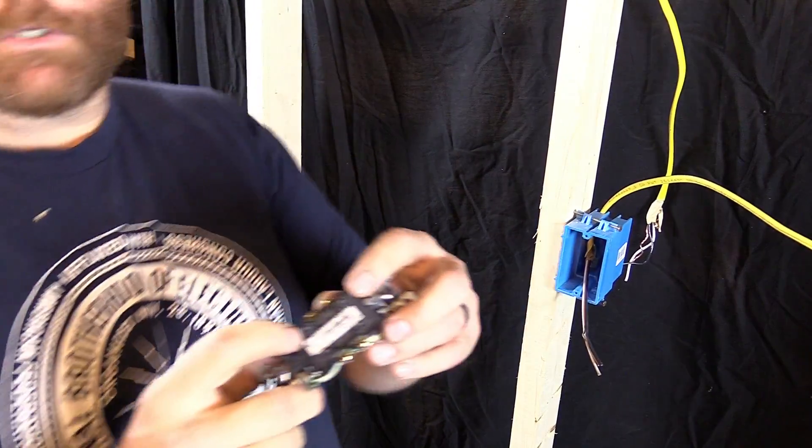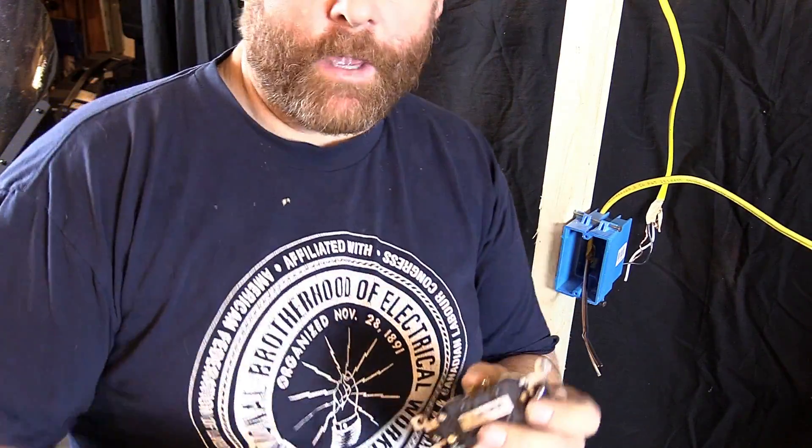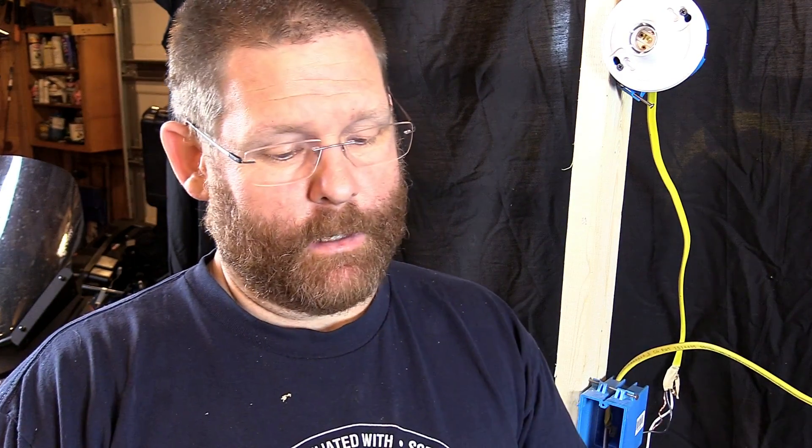Now on to this one — this one also has a place where you can push in the back. Somebody called me out on my push-in-back statements and said that 12-gauge wire cannot go in there, only 14-gauge. They are right. But a lot of homeowners still buy 14-gauge. I never recommend it. I've got 12 in there right now — that's what I buy. I've never tried forcing 12 in there because I don't use those push-in holes.